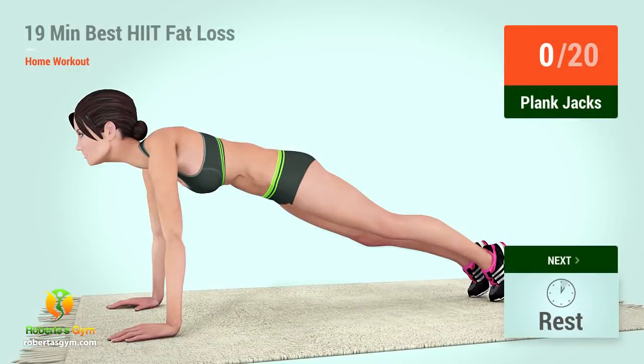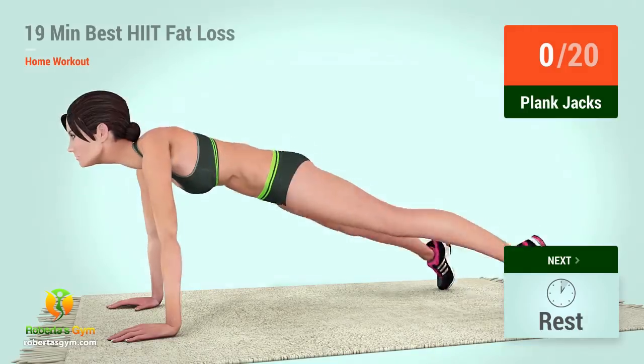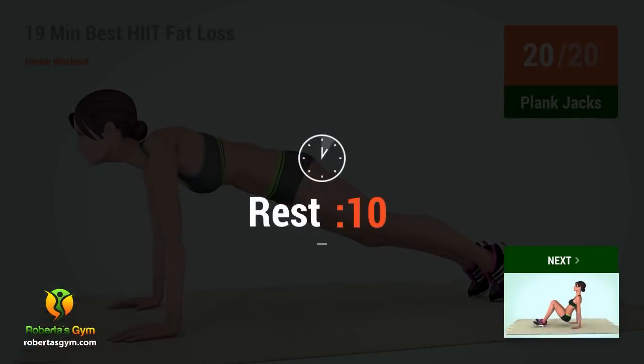Up next, plank jacks. In five, four, five. Six, seven, eight, nine, ten. One, two, three, four, five, six, seven, eight, nine, twenty. Rest time.